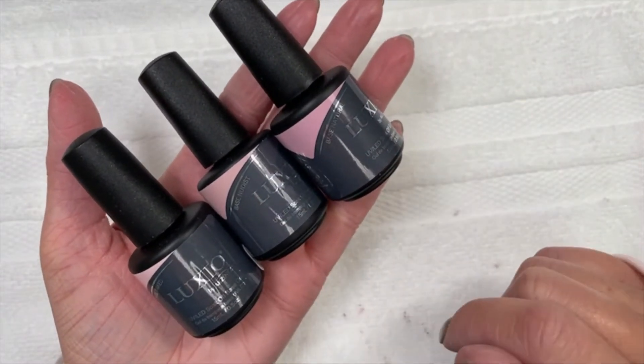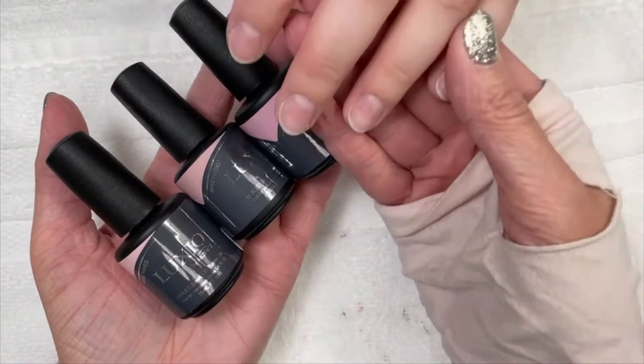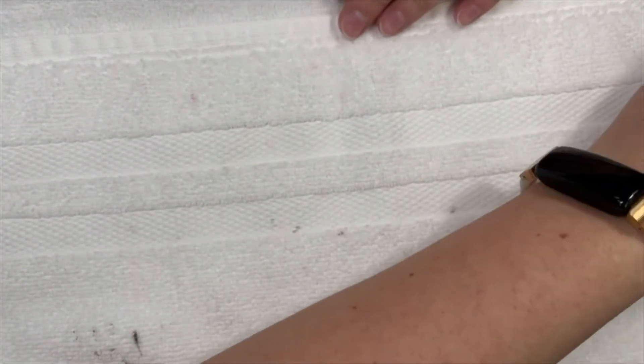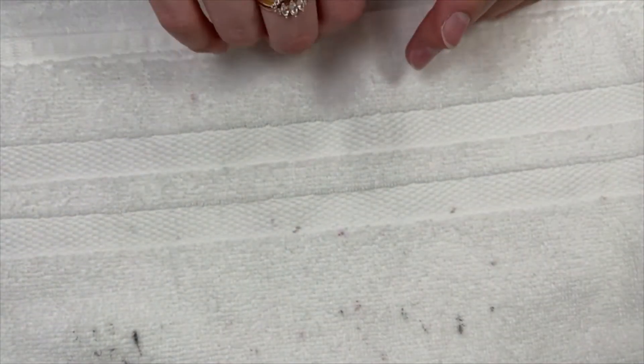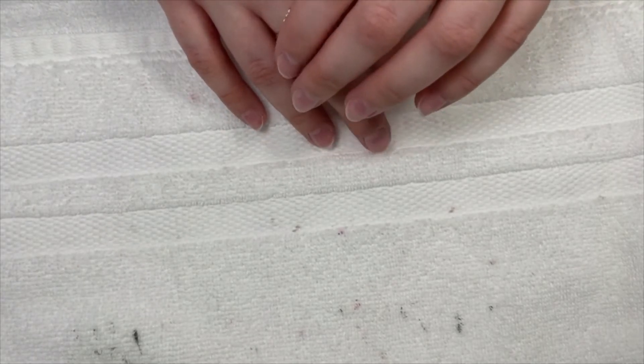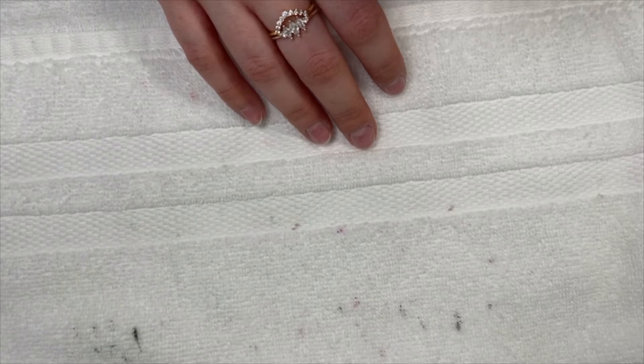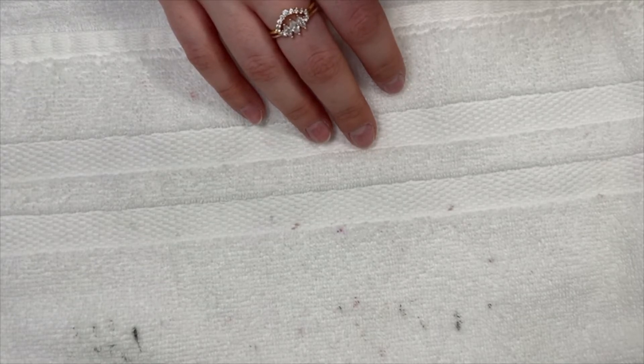We're going to use all of these as the base coat on Rachel's nails. I have prepped her nails. You can get all of these products at polishedpinkiespro.com. These products release starting May 1st — so next week. Can you believe it's almost May?